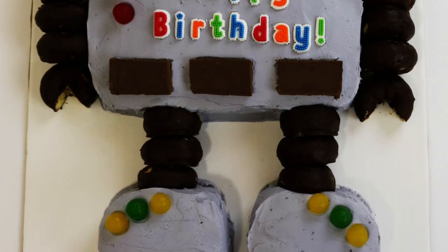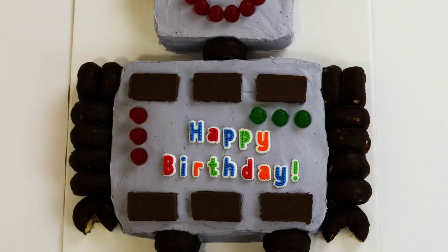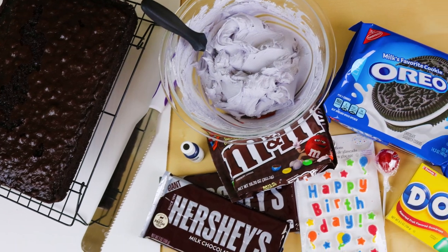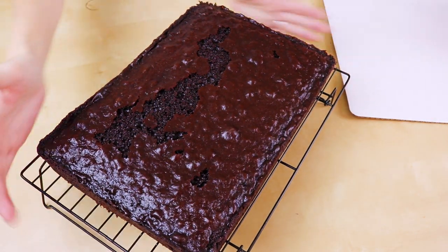Hey guys, it's Jenna and welcome to Pitch of Luck! If this is your first time here, thanks for hanging out — go ahead and hit that subscribe button. Today we are going to make this super cute robot cake. He looks awesome with all the candies and goodies on top and he should be super easy to make. All the ingredients and tools we'll be using will be down in the description below, so let's get lucky!